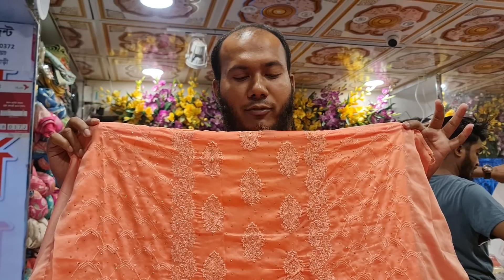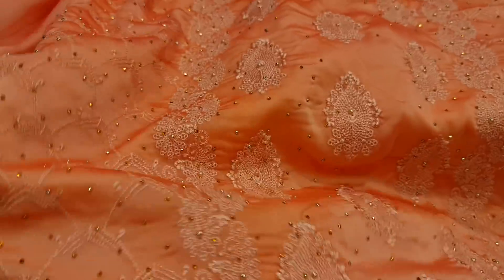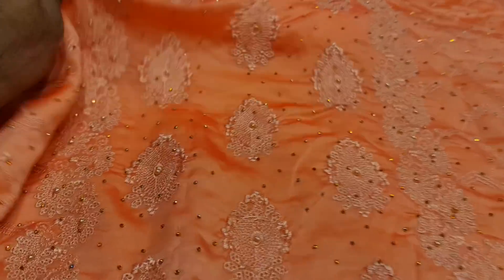This is a 4-piece collection. Chinigura 4-piece collection. This is a 4-piece collection.